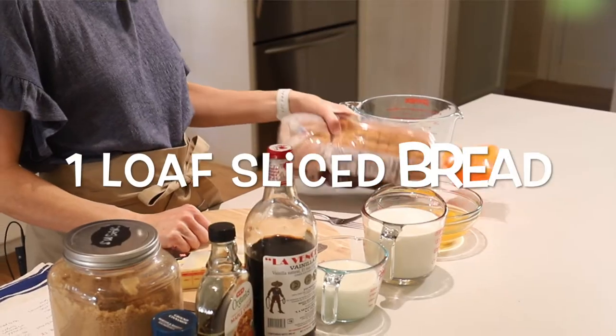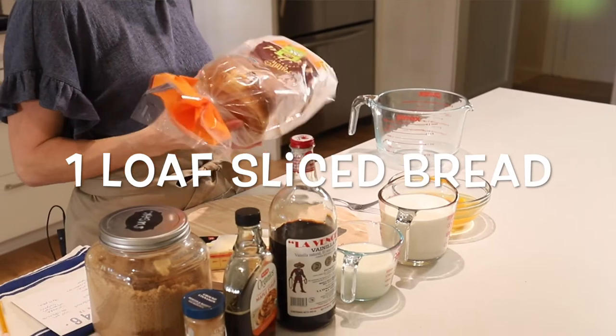Real quick, let's go through the ingredients. First, you'll need one loaf, about 20 ounces of sliced bread. This is a brioche bread, which is great, or you could use a challah or just a Texas toast. Whatever your favorite is, is just fine.